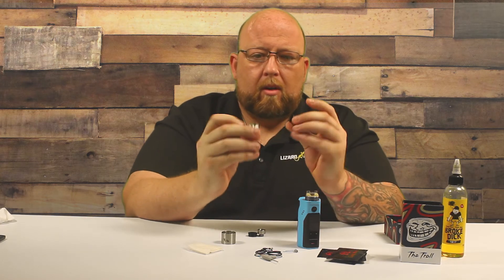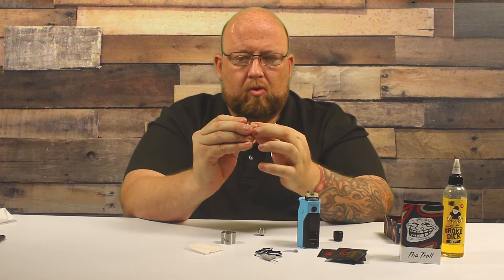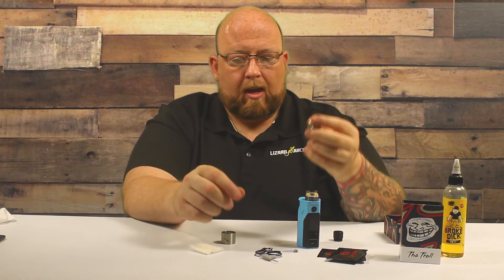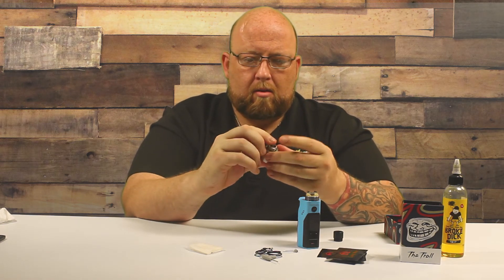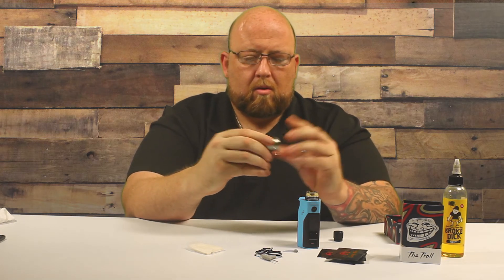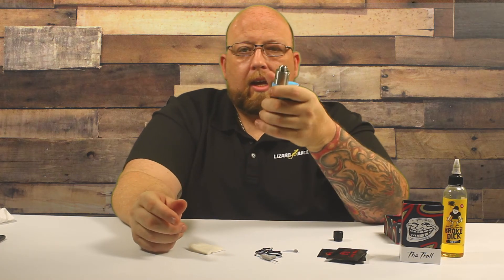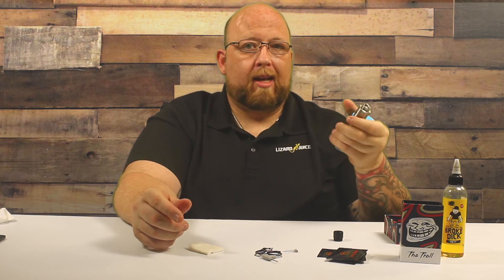To get rid of the chuff cap if you want, just push it off. Take your little filler ring, drop that in the top, and then put your 510 metallic drip tip on top. I'll go ahead and put the metal on here. At 80 watts — I'll tell you the reason I don't like this metal that much: it's a little short, so my lips when I vape are touching the top cap, and this thing will get hot.